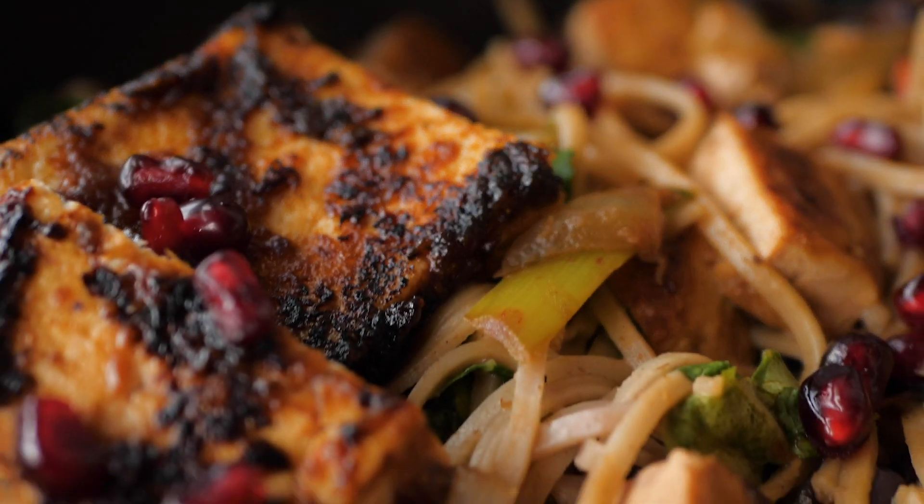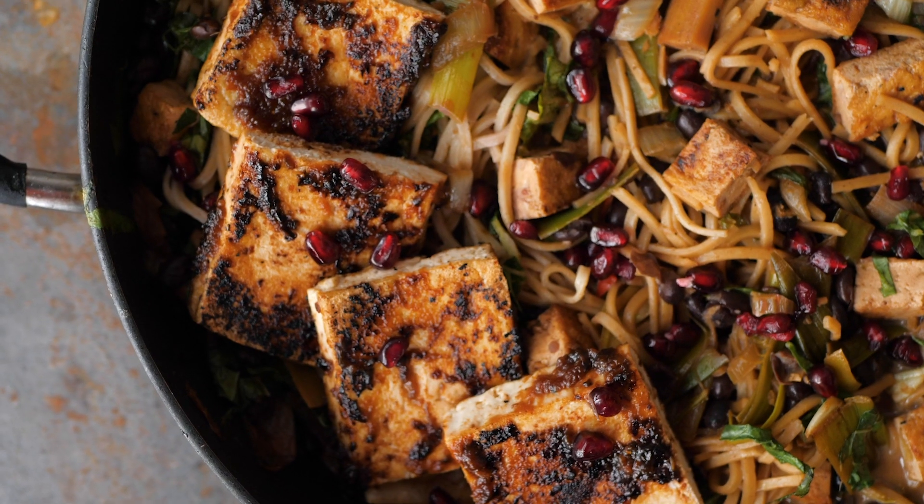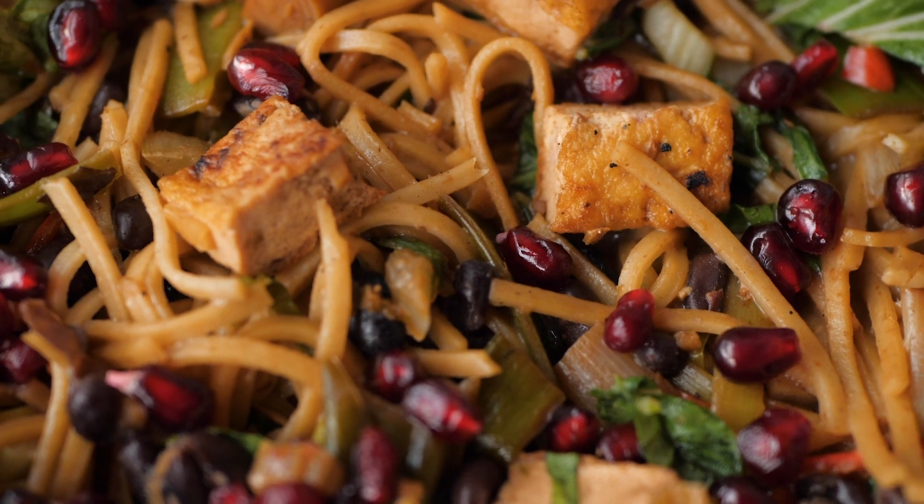Welcome to January the 1st and Veganuary. Veganuary started in 2014 by Matthew and Jane. It's all about encouraging people to eat vegan for one month and try it.